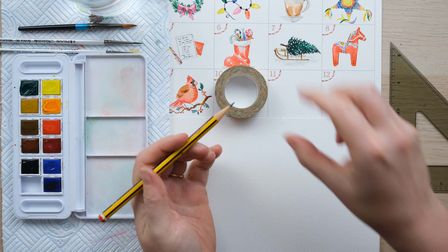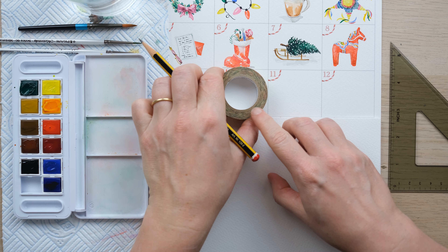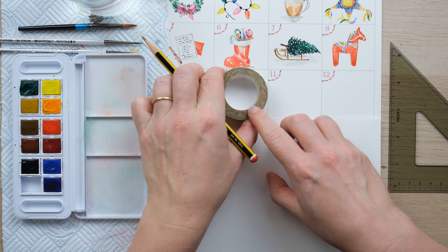Hi everyone and welcome to Day 10 of the watercolor advent calendar. Let's see what's behind the door today — a beautiful snowflake! Grab your paints and let's get started.